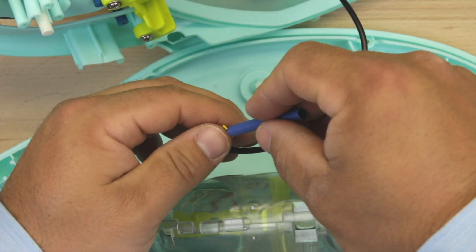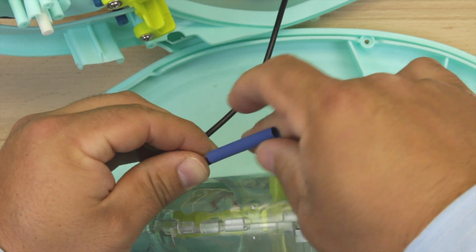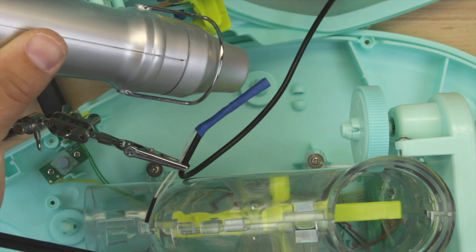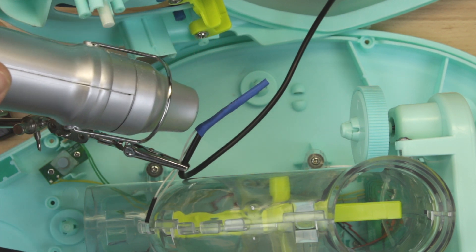For good measure, we heat shrink all the wires together for extra security so they don't come unraveled or get pulled or tugged. This is completely optional — if you don't have heat shrink wire covers, just use electrical tape and that will work just fine.